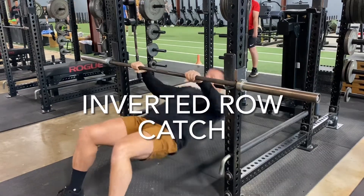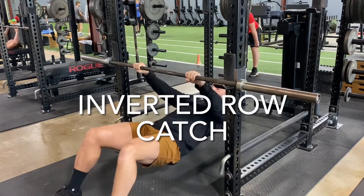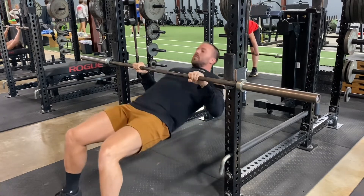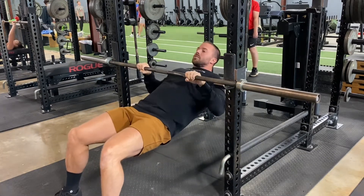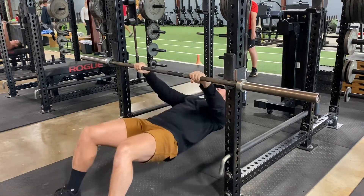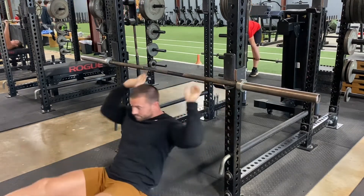This is an inverted row catch. The idea is we are letting go and then catching as we fall down, so that elbow is strengthening. If you do it up there, nothing's really happening. You have to let yourself start falling so that you actually have some force going through that elbow.